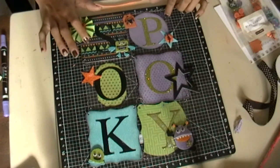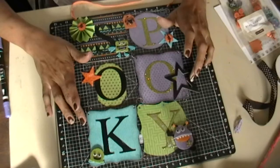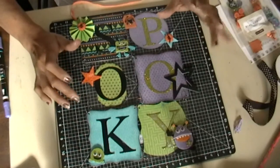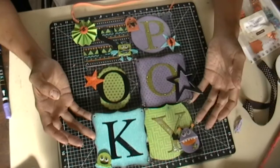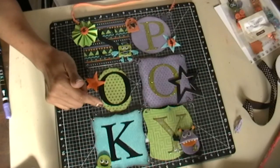The mini album kit from Close to My Heart comes with eight different pages — three clear and five white. I also used some die cut alphabets here.